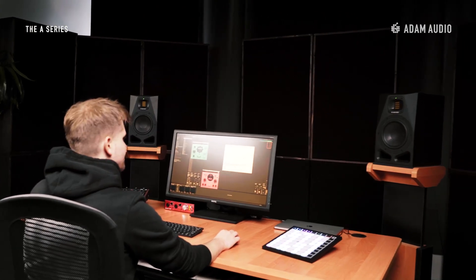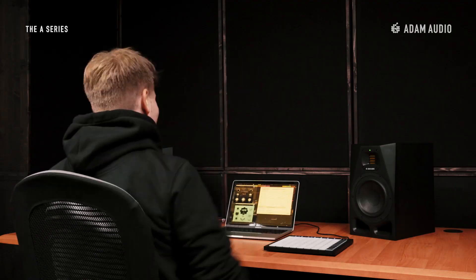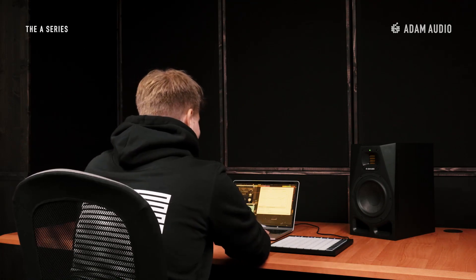We'll use this room to showcase the setup of the speakers for two different applications: first as main monitors in a dedicated studio space, and secondly as part of a simple editing or production setup in a typical home studio.